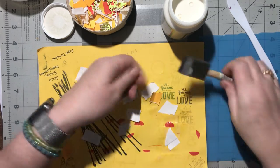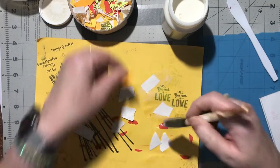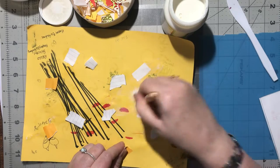I'm just going to stick it right down and glue right over top of them, because I can.